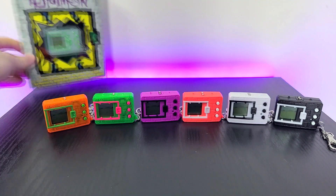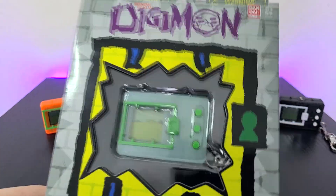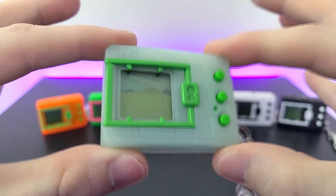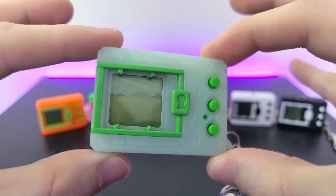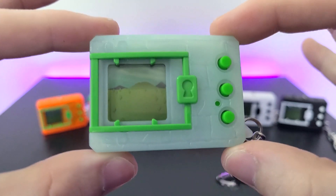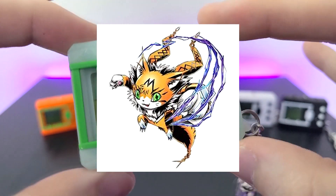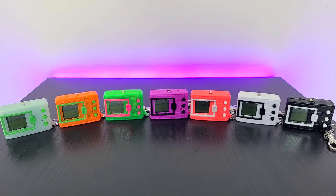Last, but absolutely not least, is what I would consider the most unique Digivice yet — this super awesome glow-in-the-dark Digivice. This is just so cool and a contender for my favorite color so far across all three waves. Just like the last two, this one is also a Meiku Egg from Version E category, which is fine because Meicoomon is absolutely adorable. Stay tuned to the end of the video because I'm about to test the glow-in-the-dark feature on this Digivice.